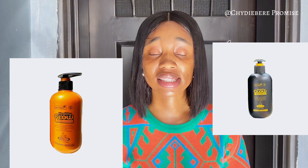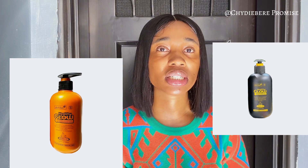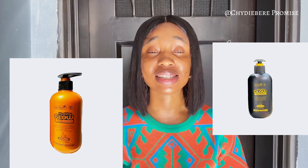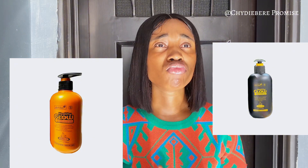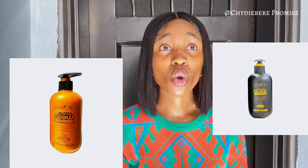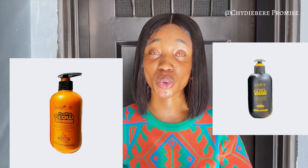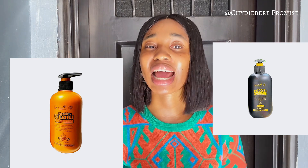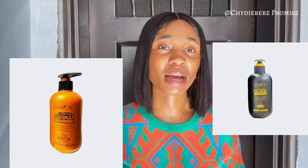Now let's talk about side effects — does this lotion have any? The answer is yes, because nothing in this world is perfect. As much as this lotion is a lightening lotion that gives you that yellow-tone, brightening, radiant look, it still has side effects. This lotion is more like a case study because I've seen both the side effects and the glow firsthand.